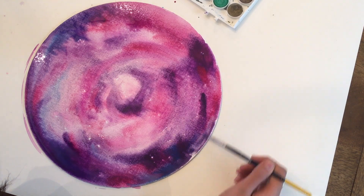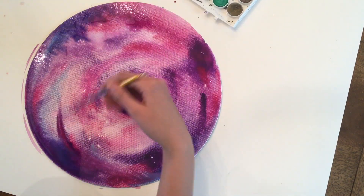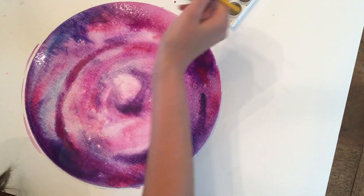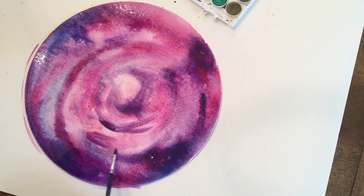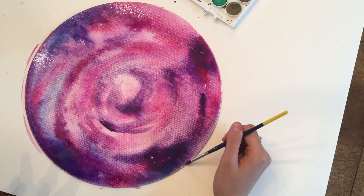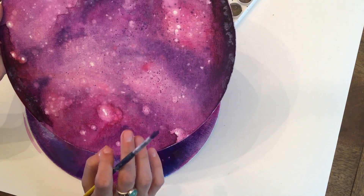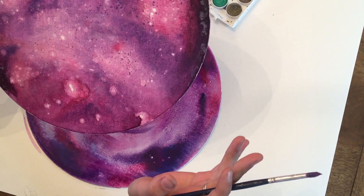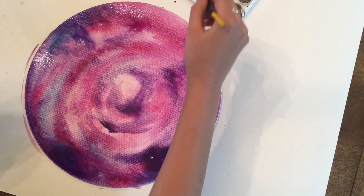Once you're done, I always add in the stars — it's the finishing touch that makes it look real. There are two ways to do it. If you want teeny little specks of stars that look super bright, you have to wait until it's completely dry and then start flicking the white paint. This one looks more like they're glowing and not too pigmented. I'll show you both ways.